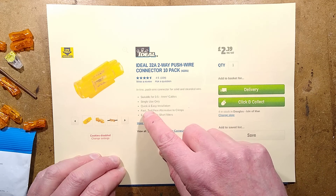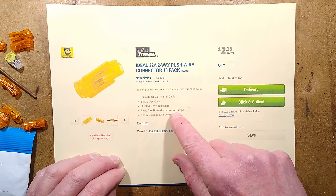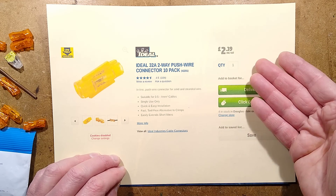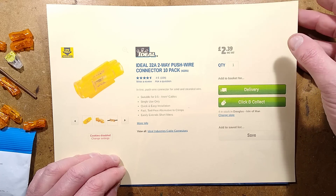I'm not convinced it's totally single use only, but I'll mention that afterwards. Quick and easy installation, fast tool-free alternative to crimps — absolutely easily extends short wires. It is quite good. It's £2.39 including VAT for 10 of them, which makes it about 24 pence each.